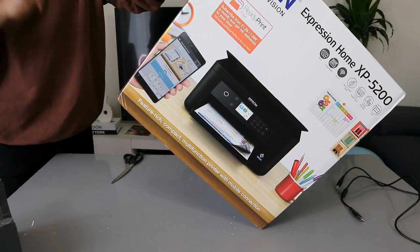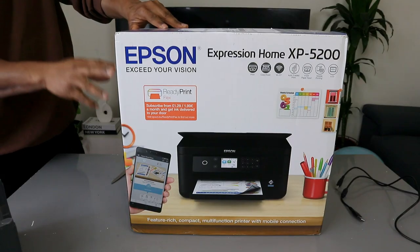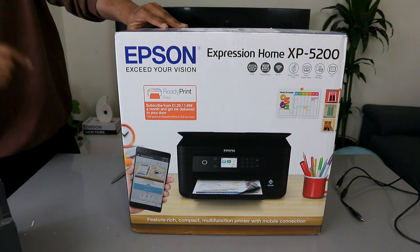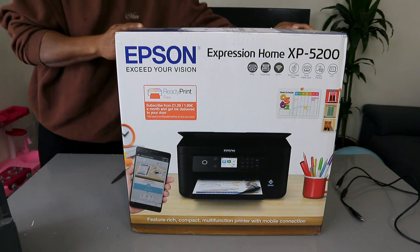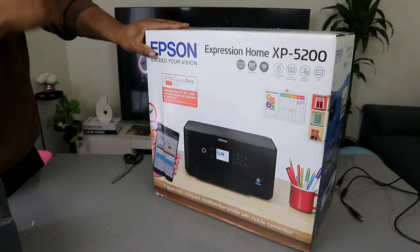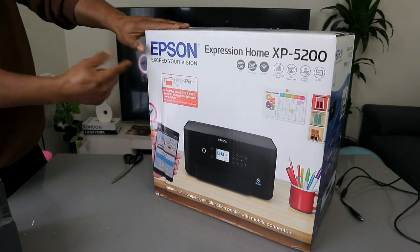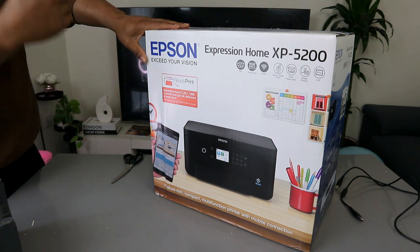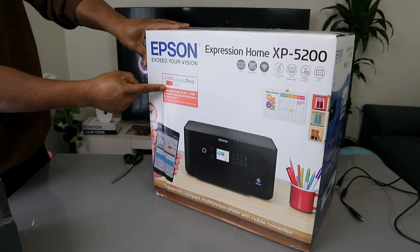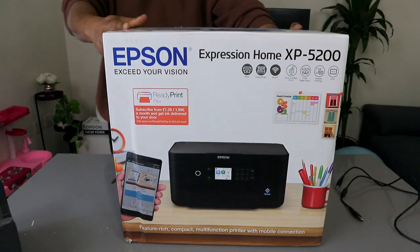You need to connect it using the Epson Smart Panel app, which you can get from the Apple Store or Google Play Store — and it's free of charge. You also have the option for ReadyPrint Flex: it's an ink subscription service where you decide how much paper you want to print in a month and pay a fee. I personally like to use pay-as-you-go.